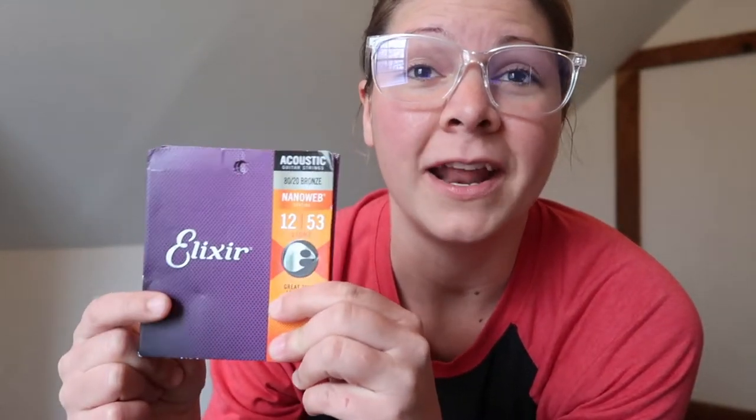Tip number three is to make sure that you change your strings regularly. The recommended time is every six weeks if you're playing regularly, because the oil from your fingers builds up on the strings and dulls the sound over time. My favorite strings are Elixir Nanoweb light gauge — they came on my Taylor 314 and are highly recommended by Taylor guitars. They feel good on my fingers, last a long time, and the tone quality lasts, so I'll link to these below.